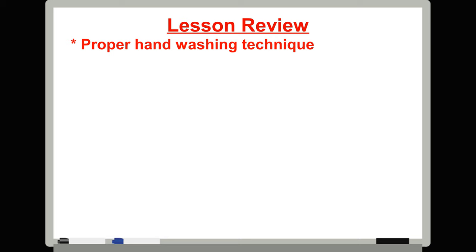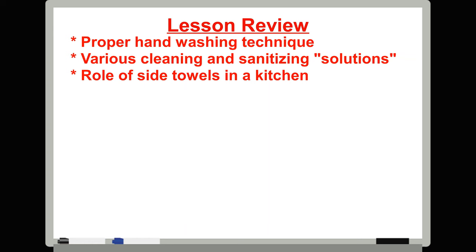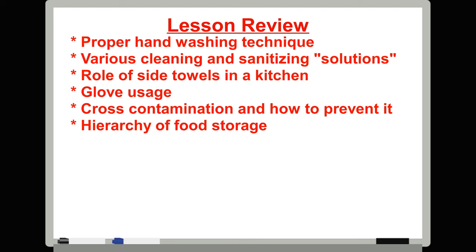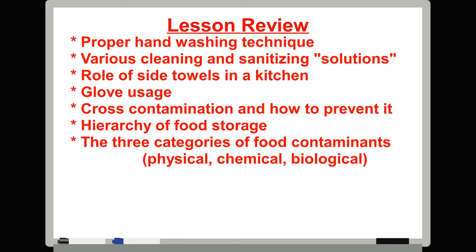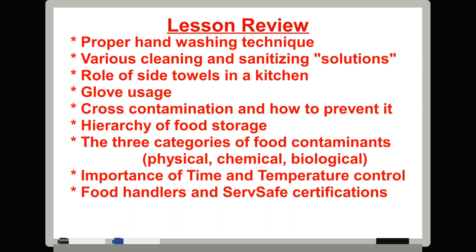Today we talked about the importance of sanitation in food and beverage operations. We learned about proper hand washing technique, the different types of cleaning and sanitizing solutions, and the important — and obsessed-about — role of side towels in the kitchen. We talked about glove usage, cross-contamination and how to prevent it, the hierarchy of proper food storage, and the different types of food contaminants. We discussed time and temperature controls and their importance to maintaining proper sanitation, as well as food handler certifications and how to get one. And then we talked about hand washing again.